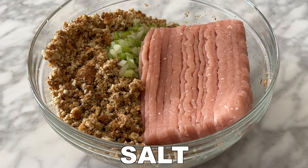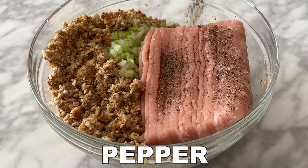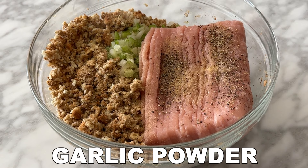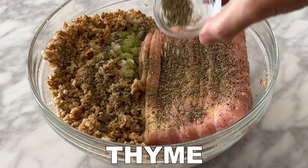Add 1 pound of ground turkey breast, ¼ teaspoon salt, ¼ teaspoon pepper, ½ teaspoon garlic powder, ½ teaspoon of ground sage, ½ teaspoon of dried rosemary, and 1 teaspoon of dried thyme.